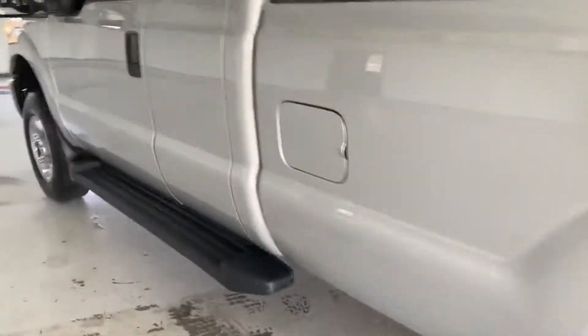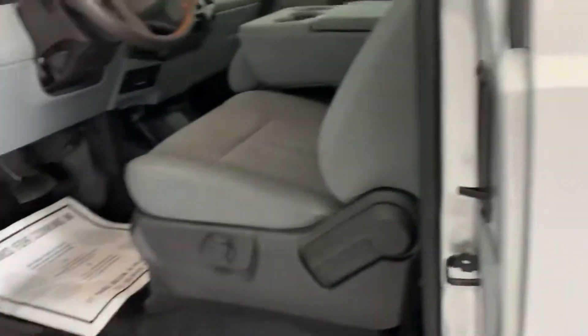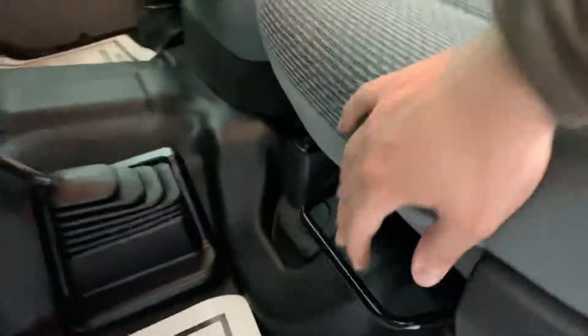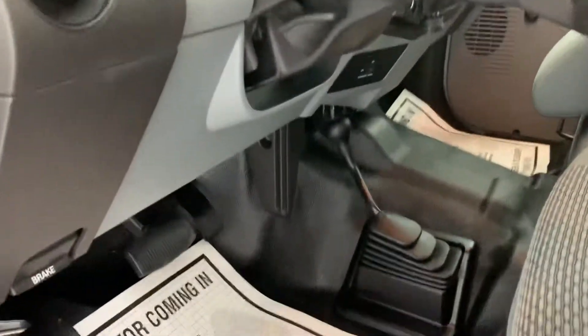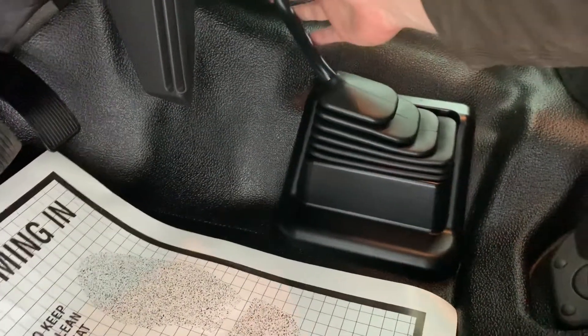Continuing around, matching running boards as well as the mirror and everything here. It is a manual adjustable driver's seat with a manually adjustable lumbar, and your forward and backward movement is right here. It's crank windows and manual locks — relatively basic in the equipment side of things. It does have vinyl floors and a manual 4-wheel drive selector.